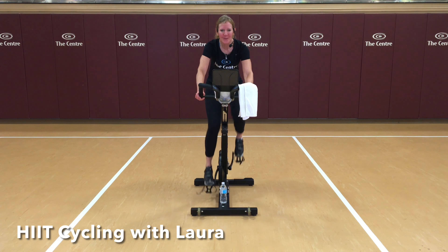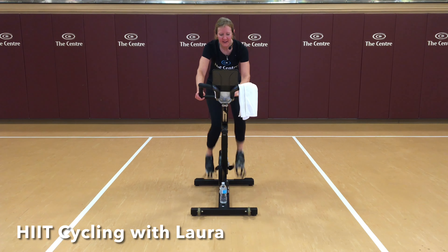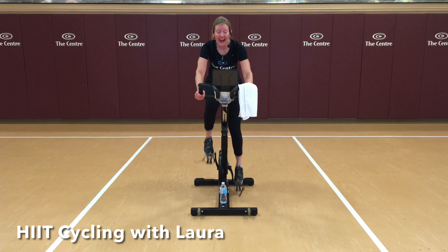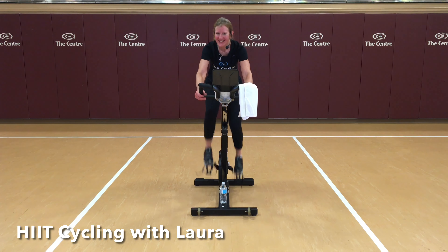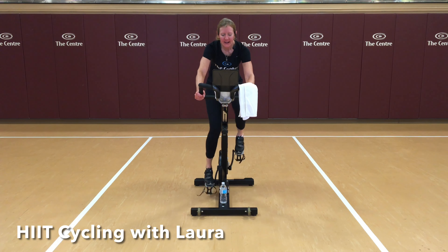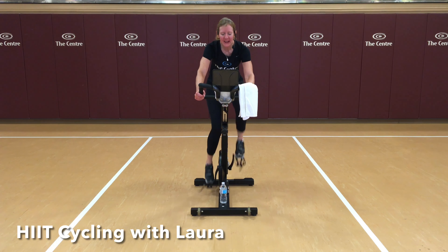Let's begin at 70 RPM. I'd like you to find a gear that feels strong to you, something that feels like a little bit of work, like a brisk walk would feel. We're going to warm our bodies up. I want you to focus today on doing the very best you can with every interval. All of our work today will be 30-second intervals.